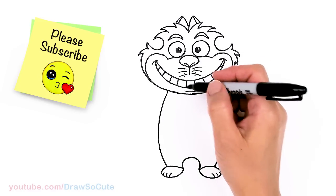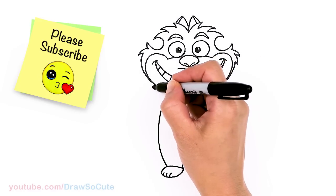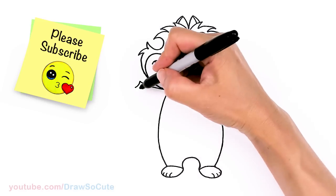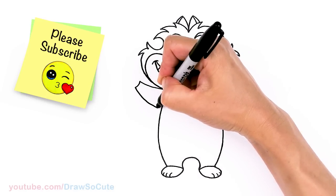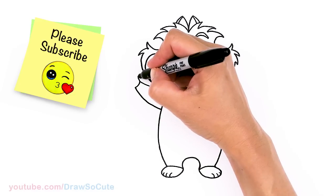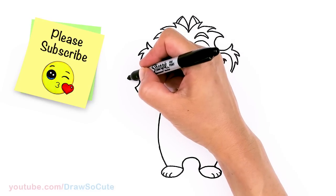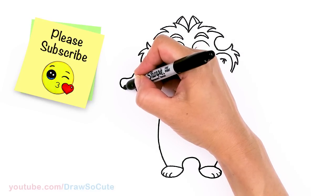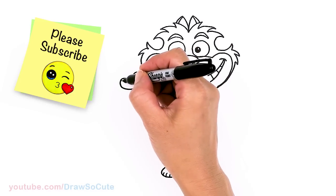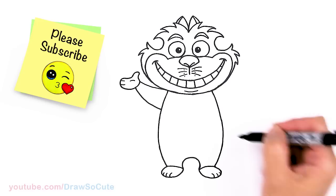Now we can draw the hands. I'm just having his hands out, so about right here. Come out with a curve and connect it with another small curve, then bring it right back in. For the hand: come out with a curve for a thumb, dip it in, come out for the fingers, round it off and bring it in. For some details, draw two curves right in here, and you can even draw another curve for the palm.